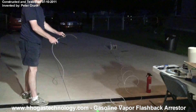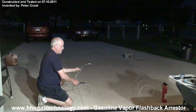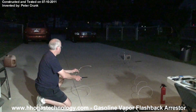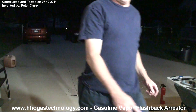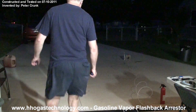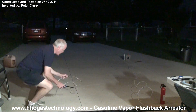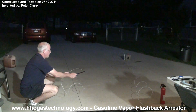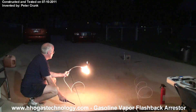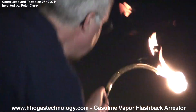Hold it, hold it. Okay. Should have a torch coming off it. Okay, we'll do it. Hold on — turn the air compressor off, hang on. Don't need it to auto start. Now I'm going to turn it off.